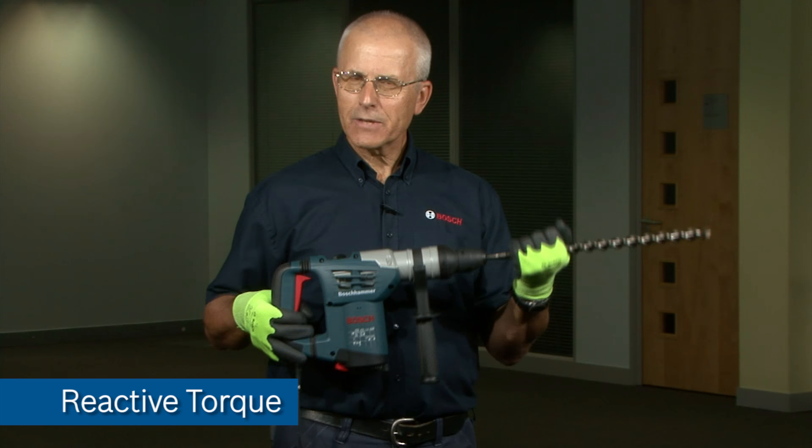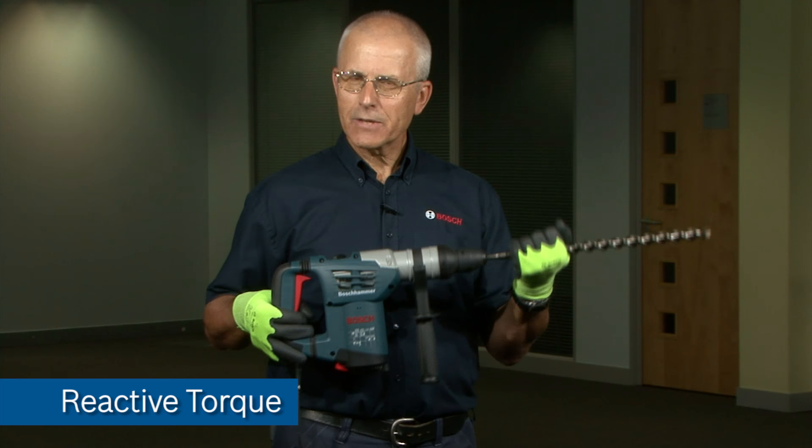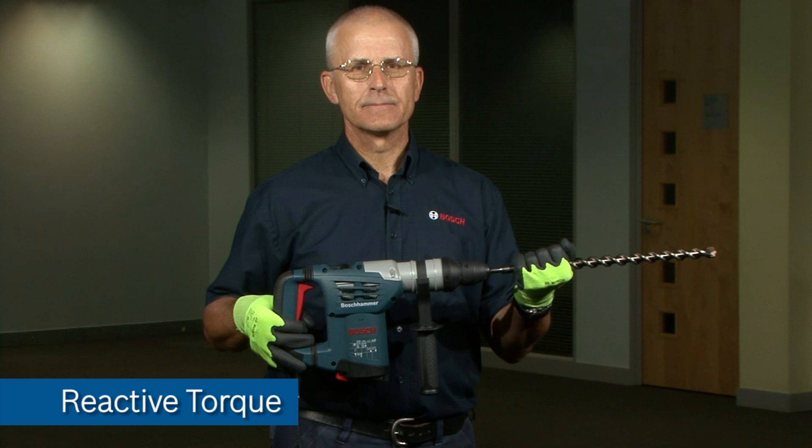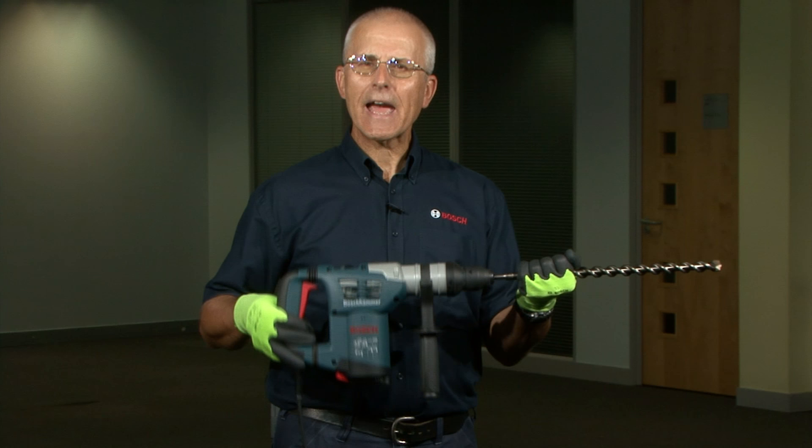It is a common misconception that should the drill bit being rotated clockwise suddenly jam, that the so-called reactive torque from the machine will turn the machine in the same direction, i.e. clockwise. In fact, the reactive torque causes the machine always to kick anti-clockwise around the jammed drill bit.